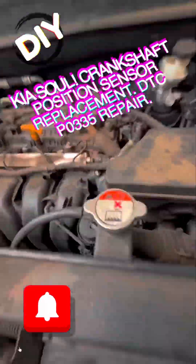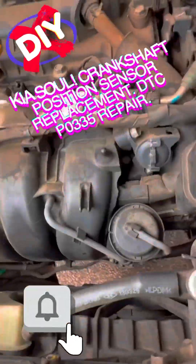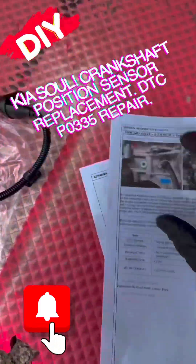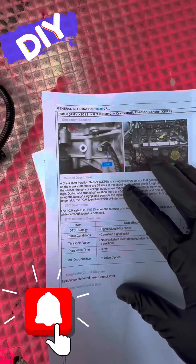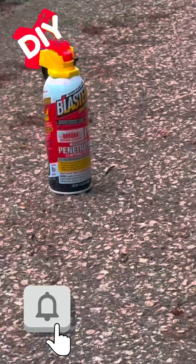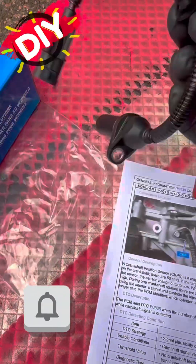We have a 2013 Kia Soul 2.0 liter engine — a pretty common engine on these Kia Souls. The condition here is that the vehicle randomly wants to stall while driving and shuts off. We're getting one code: P0335. That's really the only code. I have a feeling it could be the engine, but we'll see — worth a shot to toss this in, it's not too much.